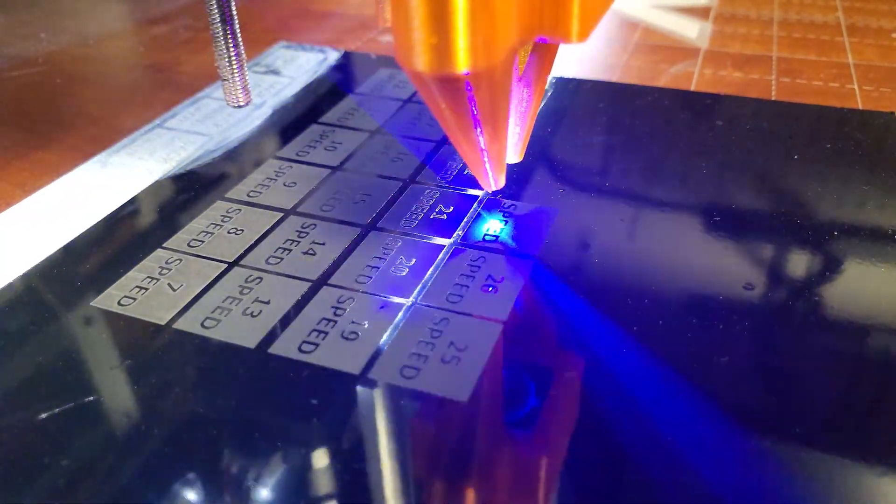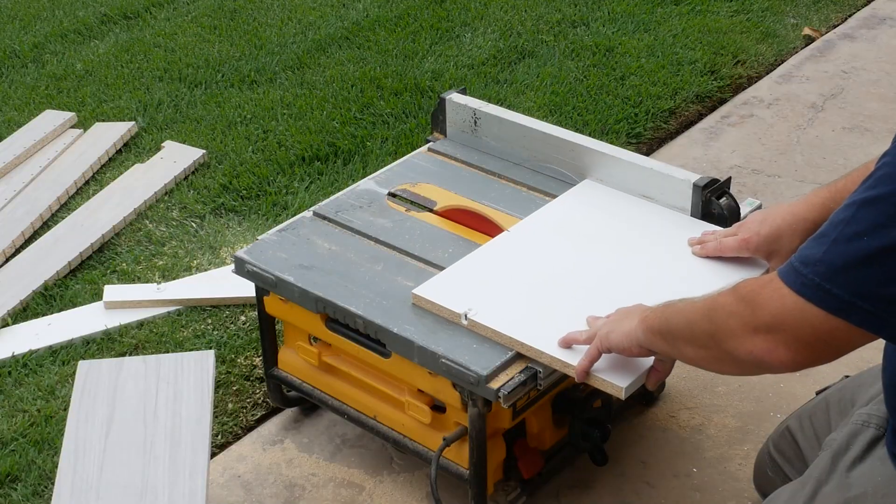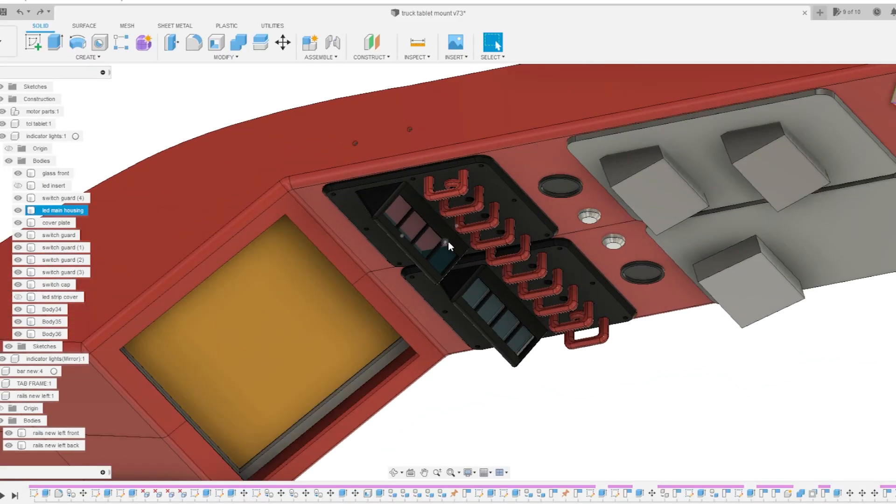3D printers, laser engravers, and other readily available machinery have allowed obscure craftsmen to create custom solutions for their problems.